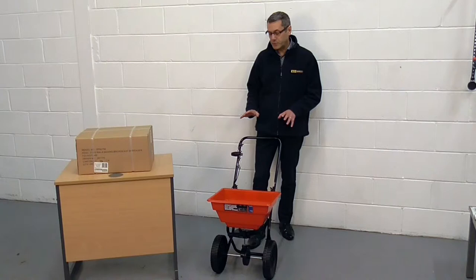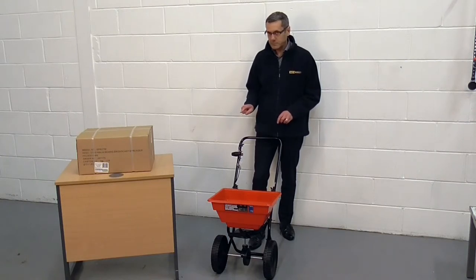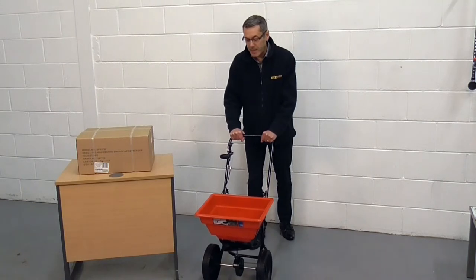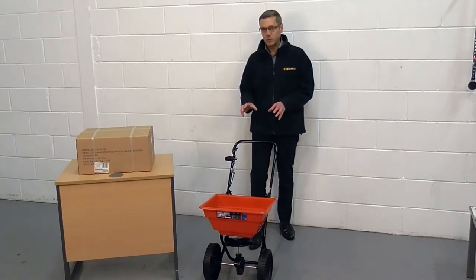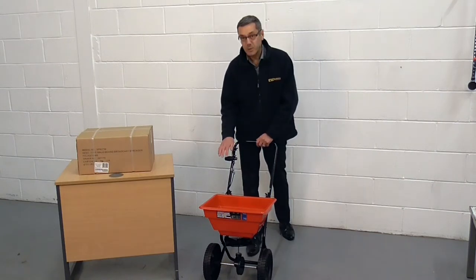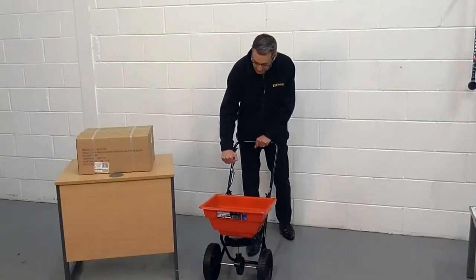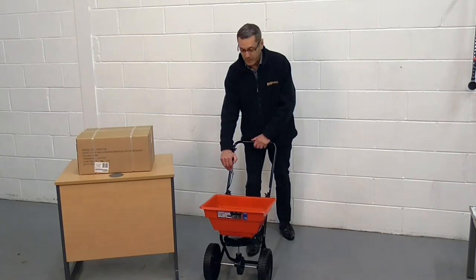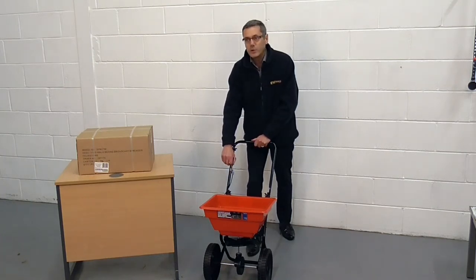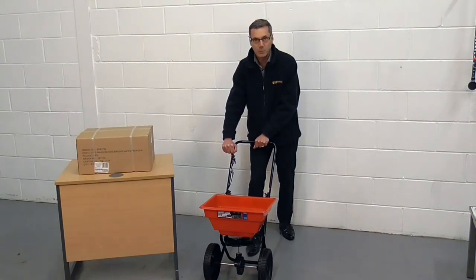With this salt spreader there are two main features which help the flow of salt through the hopper and onto the plate. The first is a rotating disperser pin which is mounted inside the hopper at the base, and this loosens the salt and helps it fall through the adjustable holes in the base of the hopper. Those holes are adjusted using this lever. In the fully forward position the holes are closed off so the salt won't fall through the base of the hopper. As you want to increase the flow of salt from the hopper onto the distribution plate, you simply pull the lever back and this gradually opens the holes in the base of the hopper.